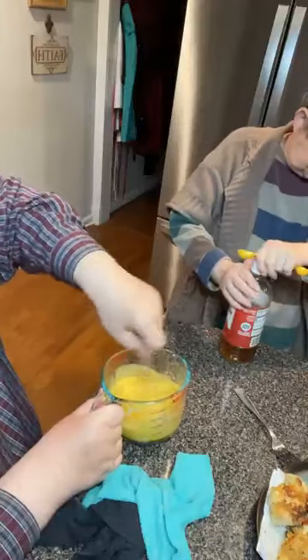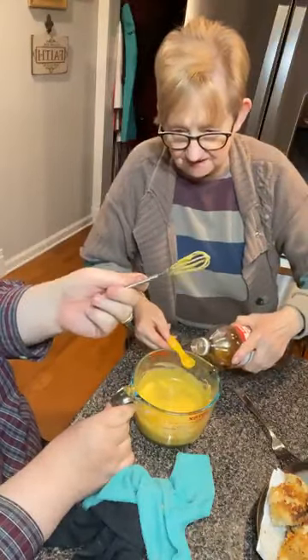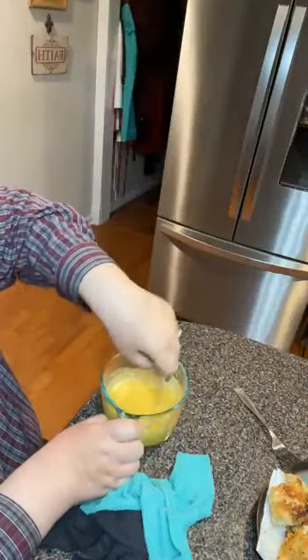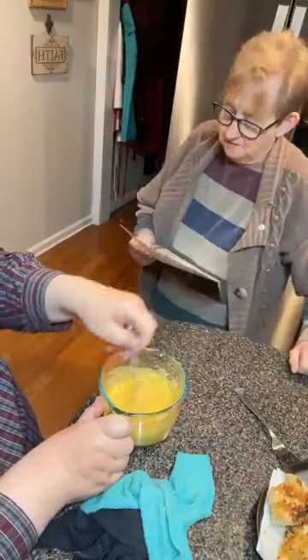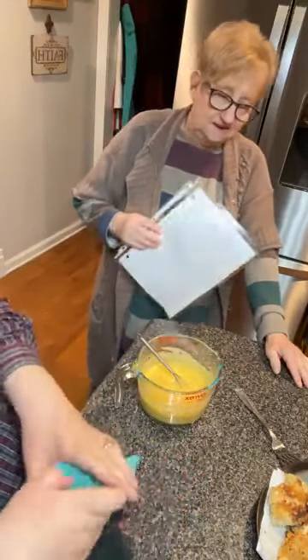Then for the vinegar, it says one half to three-fourths teaspoon of cider vinegar. We put in a half and another quarter, so three-fourths total. And that's all it takes — a cup of mayo, one-fourth cup of mustard, one-fourth cup of vegetable oil, one-fourth cup of honey, a small pinch of red pepper, an eighth teaspoon of onion salt, and a half to three-fourths teaspoon of cider vinegar. Then you just mix it up.